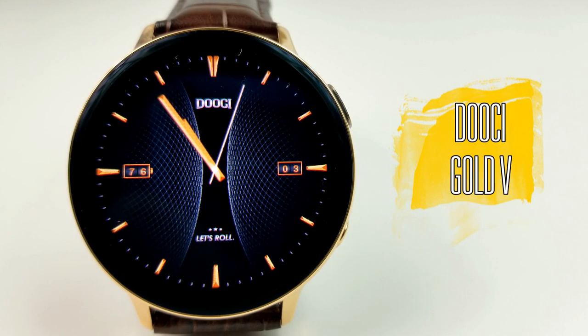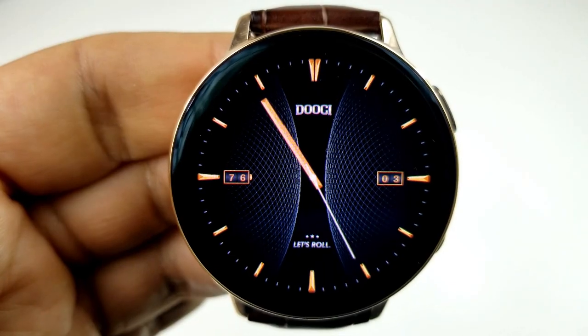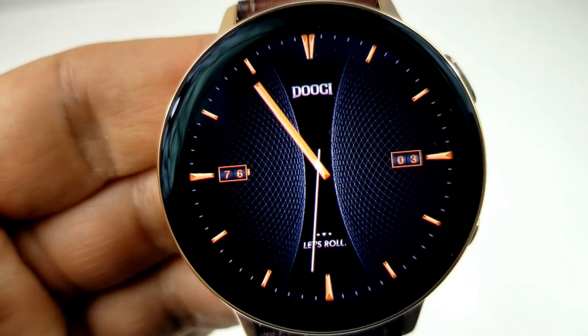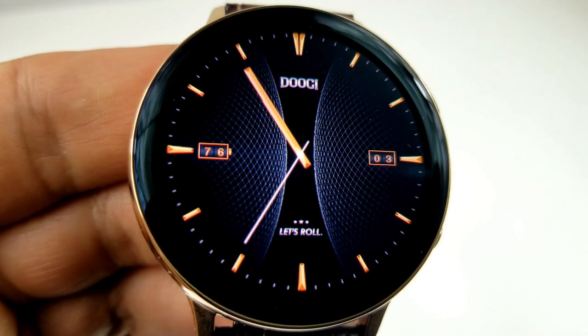All the faces I'm going to show you today really complement the Watch Active 2, and although the focus was to match them to the gold case versions, I think many of these are still going to look great on the all black cases, and you may even see some that you like for the silver cases.